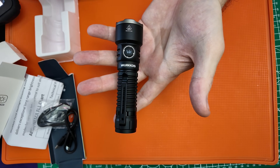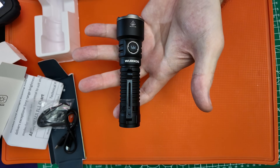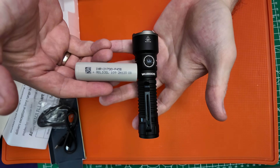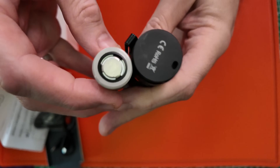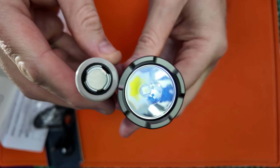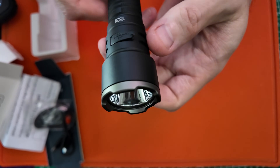Just quickly, for size comparison — I don't have many things near me — but here's a Molicel P45B 21700 battery to give you some sort of comparison. I love that tactical strike head on the end.